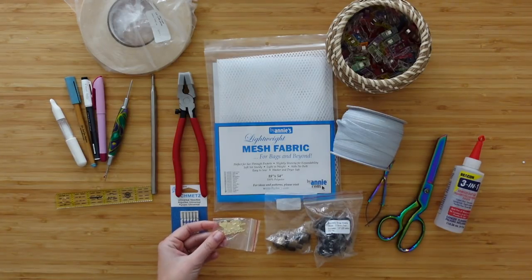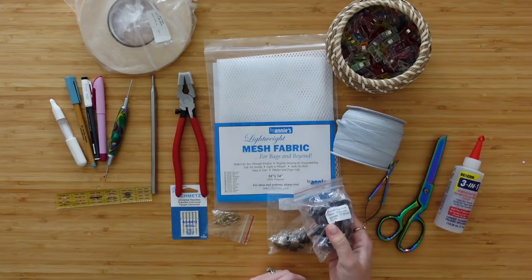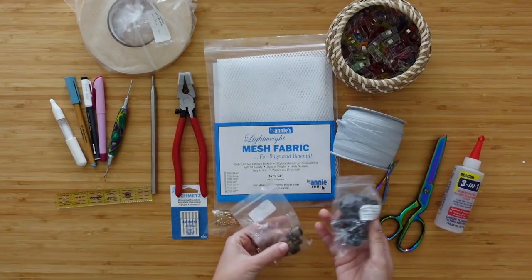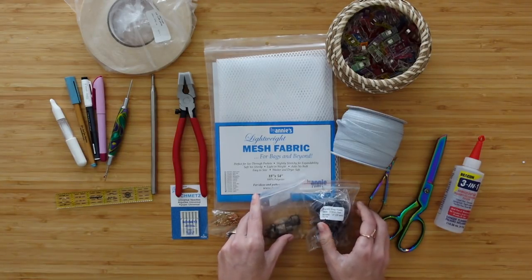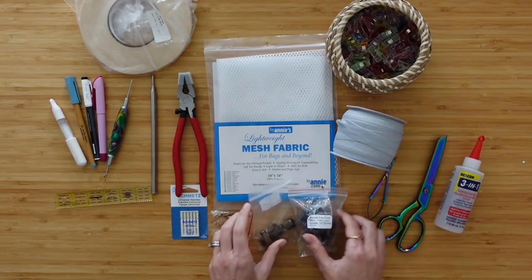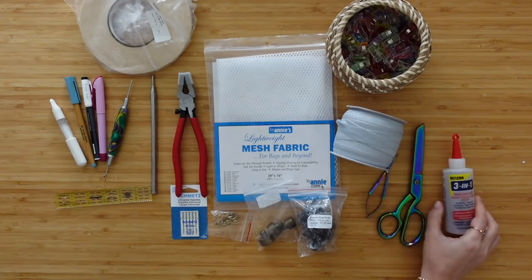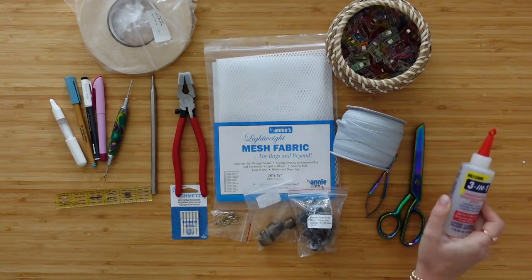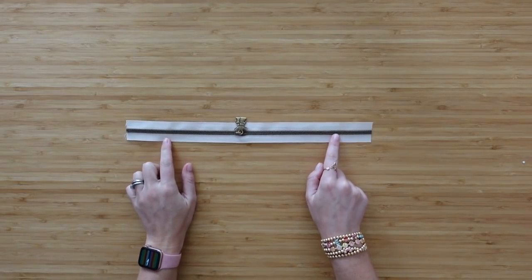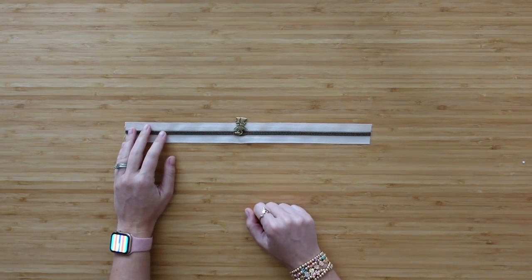I have my bag tag to prove I made it, and I'll be using rivet magnetic snaps — you could also just use magnetic snaps with the little prongs. For scissors I've got thread snips and fabric scissors, and as always my Beacon 3-in-1 glue. Also don't forget your zipper — since I'm using zipper tape, I'm going to use a 15-inch long cut of zipper tape with my zipper pull already attached.